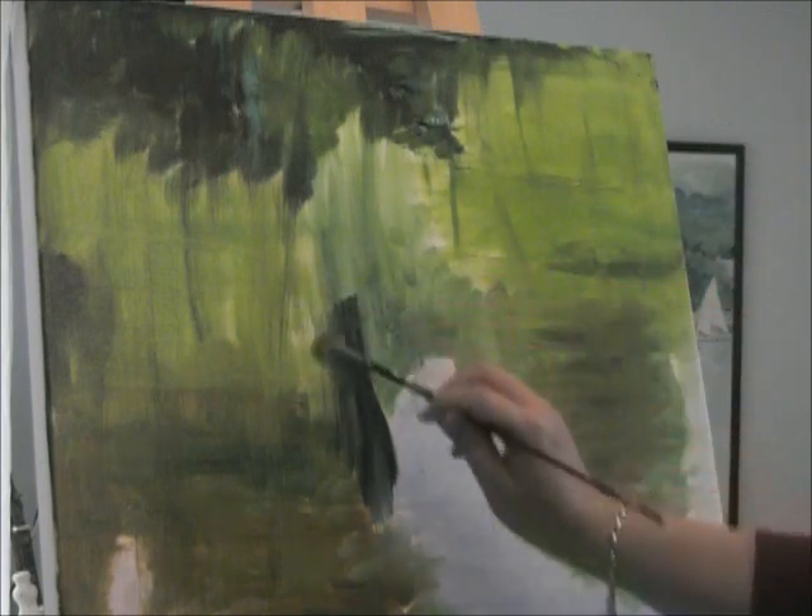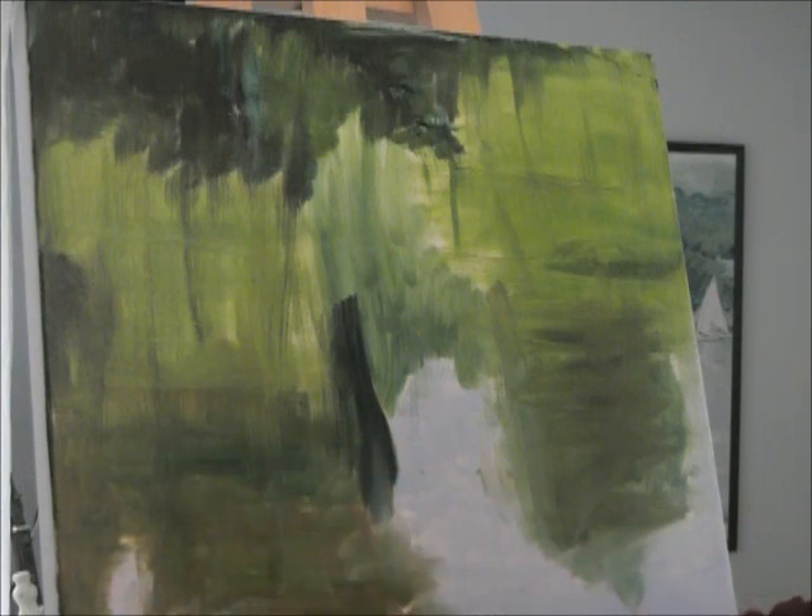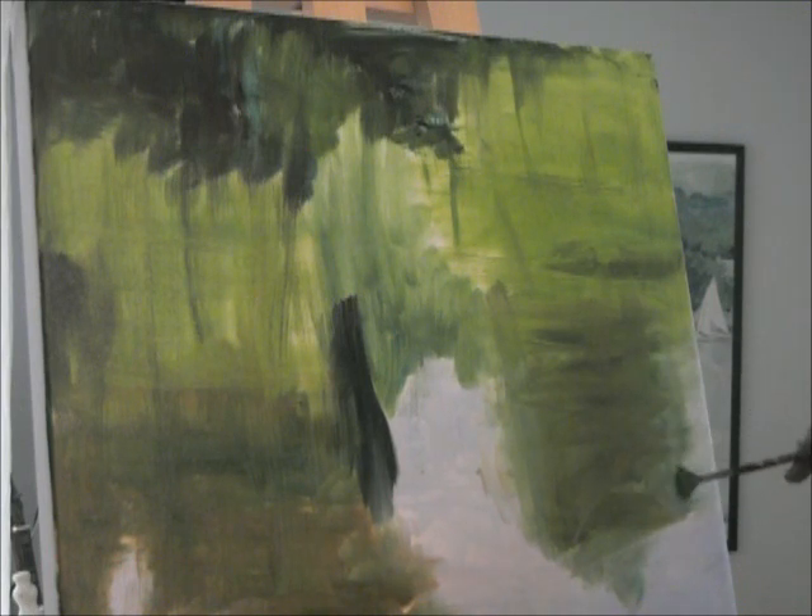Since the whole painting is a direct shot of the pond itself, it is really important to block these areas in so you can distinguish what's happening.